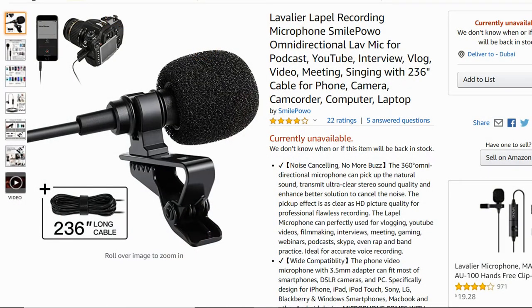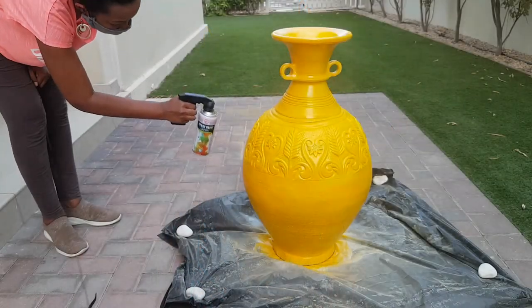I use a small oil lavalier mic — that's what was in my budget and it works great. It has six meters of cord so I can move around during DIYs. Sometimes it's restricting or it'll be seen in the shot since you're not always vlogging face-to-face. For DIYs, consider a shotgun mic or a wireless mic.